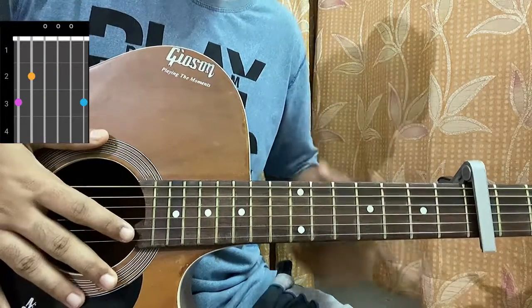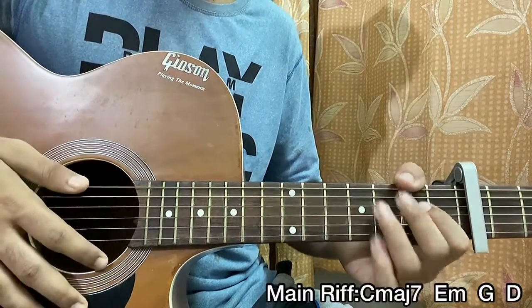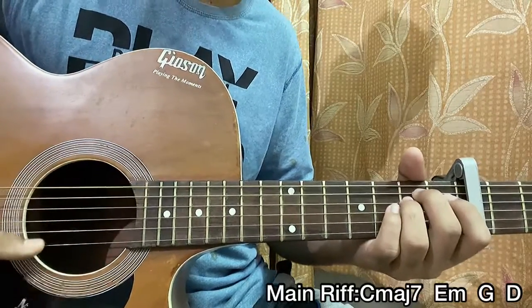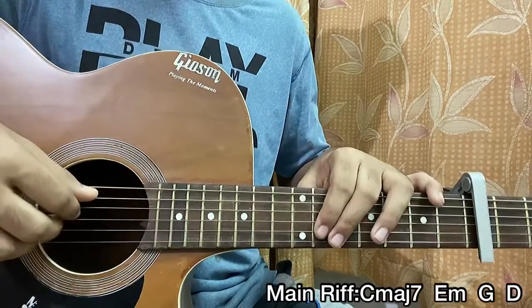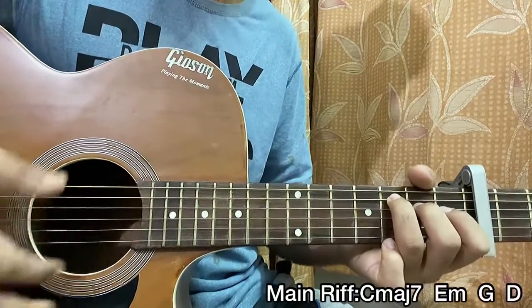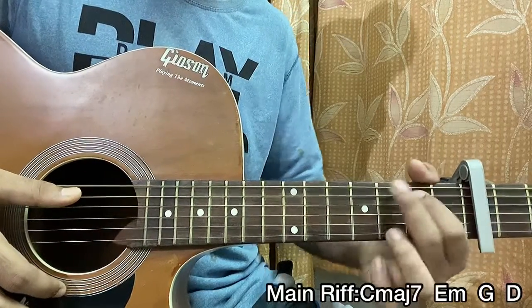And then we have this G major chord which is 3, 2, open, open, open, 3. The chord progression of the song is C major 7, then E minor, then G, and then a D — and that repeats. If you want to avoid the main riff because it's hard to sing along while playing it, you can simply do one strum per chord following the chord progression: C major 7, E minor, G major, D.